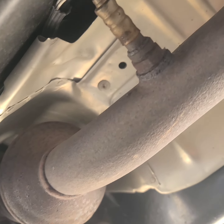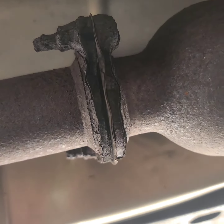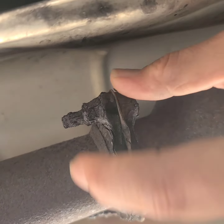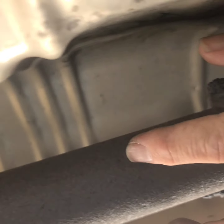The oxygen sensor — this car has an error code for P0420, which is the catalytic converter efficiency. There's a big exhaust leak right here at this flange. It's pretty rusted, the hardware is basically gone, so we're replacing the catalytic converter.